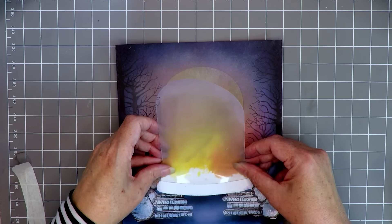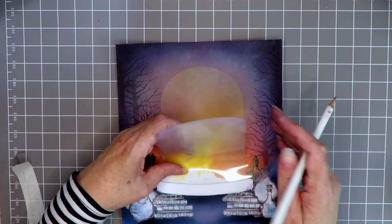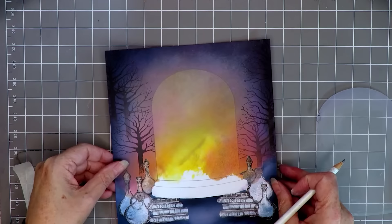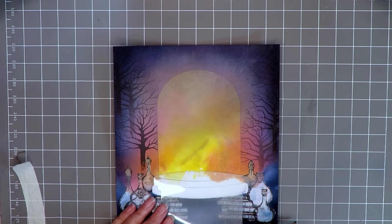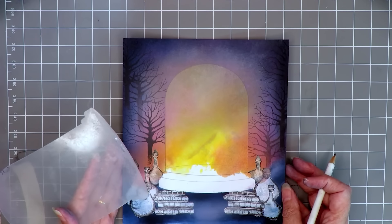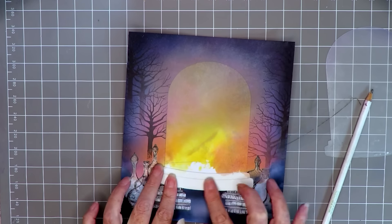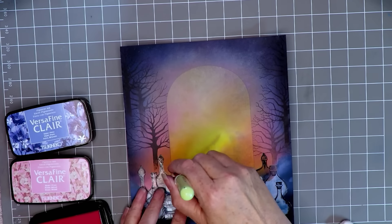Now I'm using the mask again to pencil out the plinth - it's a double plinth with this design - so adding that in on pencil so I know where I am. I'm also taking the bottom of the sticker stencil to give me an idea of the shape of where the focal images are going to be stamped. I've taken the masking sheet and cut out the shape of the plinth and I'm putting that down.